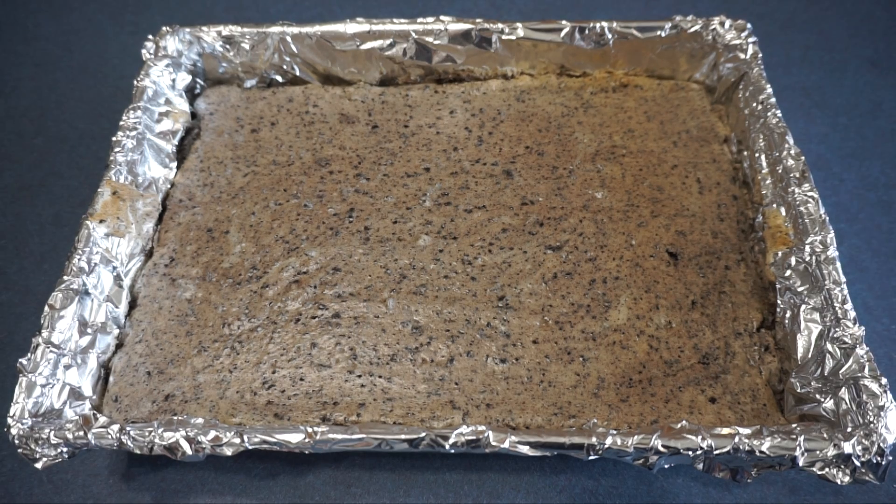The Oreo cheesecake bars are now done cooking in the oven and we are going to let them cool for 1 hour. After that we are going to put them in the refrigerator for 3 hours.